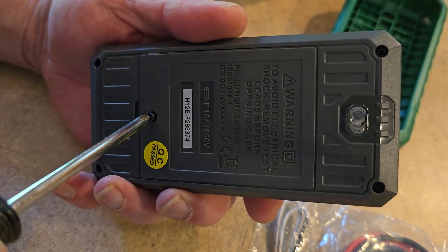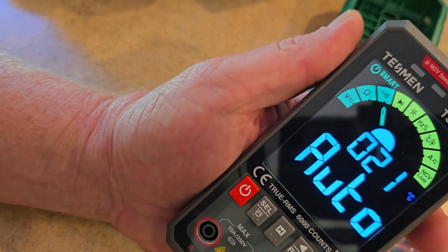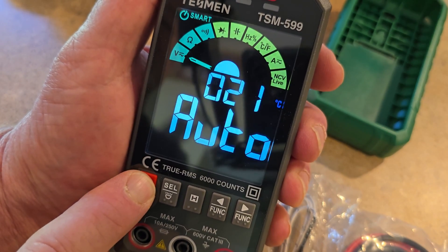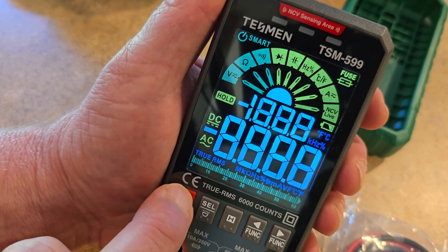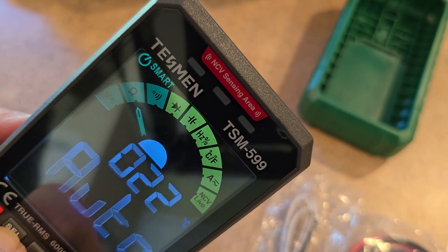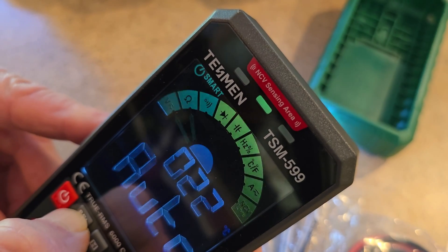It sounded like it powered on — maybe I accidentally hit the button. If you hold down where it says Select, you can see it does have a nice little flashlight — a lighted surface so you can see what you're working on. That's nice. Hold it for a couple of seconds and it turns it off.